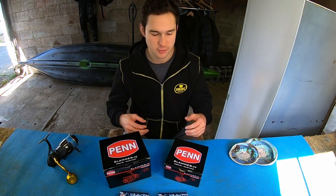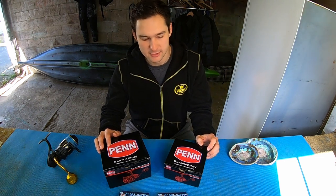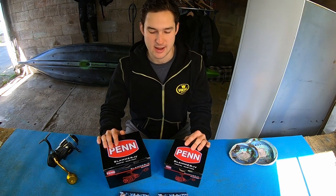G'day crew, welcome back to another video. Today we're looking at the all-new Penn Slammer 4 reels. You're probably well and truly familiar with the Slammer 3s which came out in 2016 and have absolutely dominated the saltwater market since. Now we've got the new and improved version — we have the 3500 and 6500 sizes with us today and we're going to be unboxing these and talking about some of the specs.